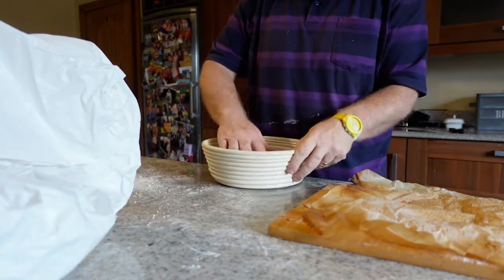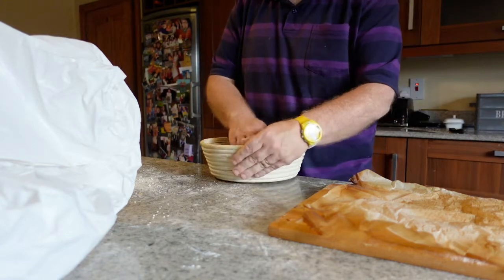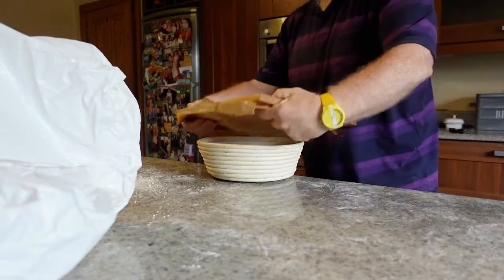This is a different one. This is a rye sourdough bread. This one has nuts in it — walnuts and olives, green olives because I ran out of black olives.